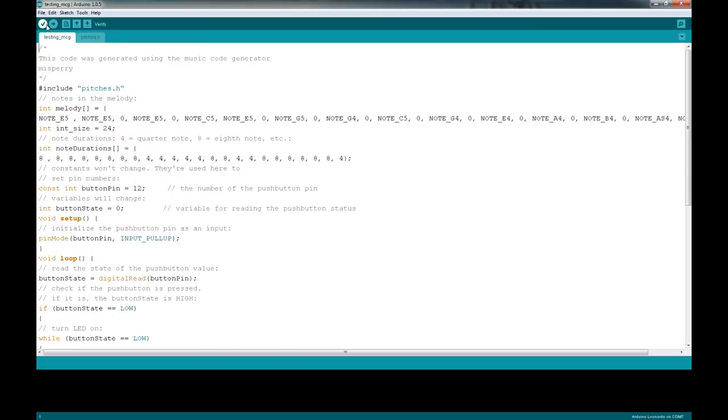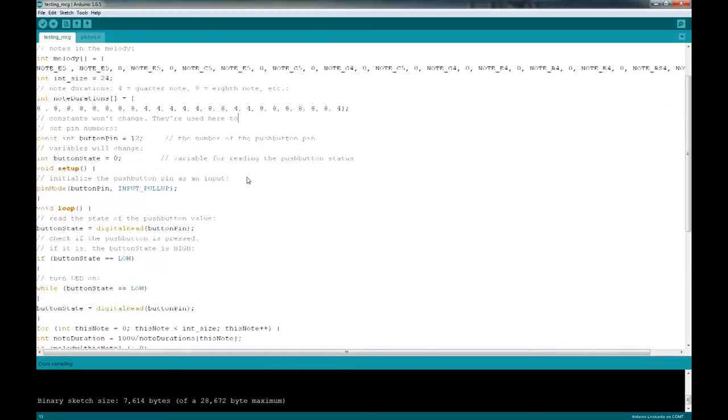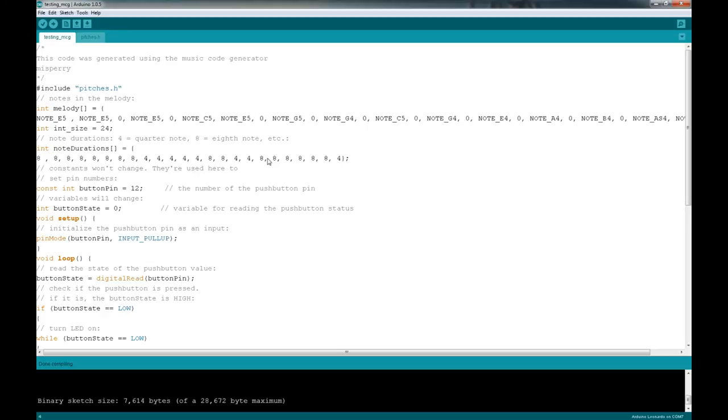We'll go ahead and hit Verify to make sure it compiles okay. Looks like we're doing okay - no errors. Binary sketch size, done compiling, everything is great. There's our melody. It puts it all on the same line, but you just want to upload the melody anyway. It builds all the code we need - note duration, tone, the call to tone sending it out, the loop at the beginning looping through. It generates all your code. All you have to do is link it up with the pitches header file and you're good to go.